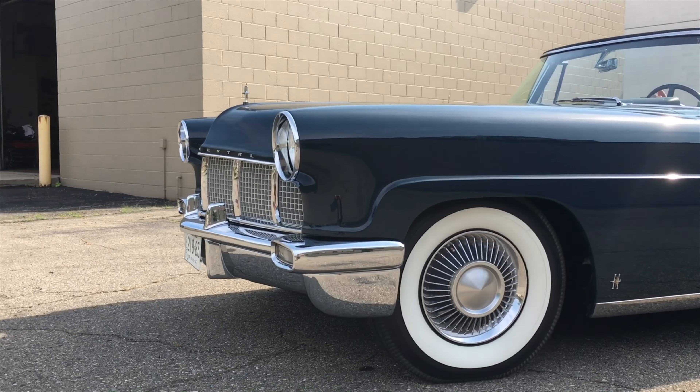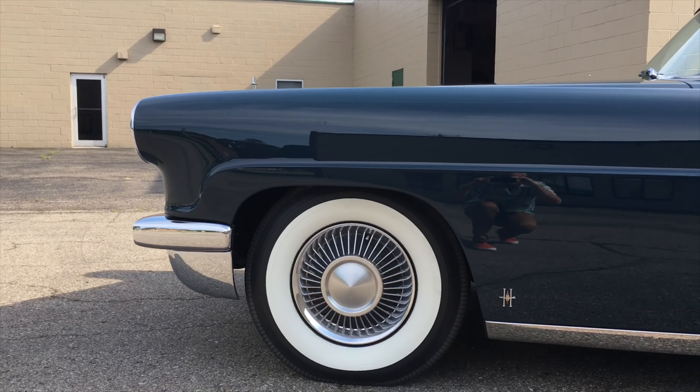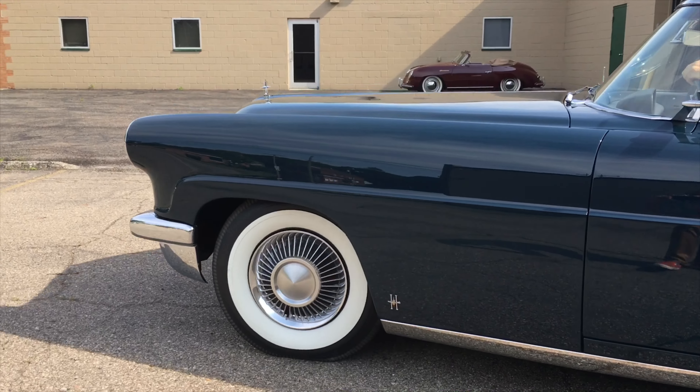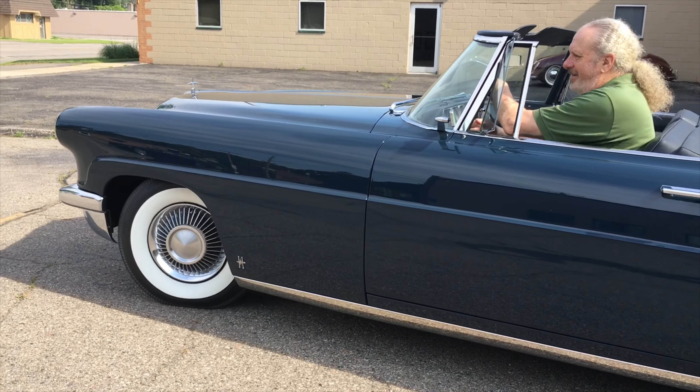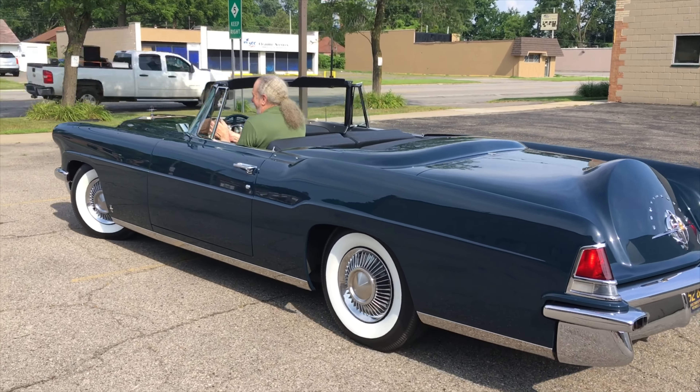Well, there were three made — two by Hess and Eisenhardt and one by Durham. That was the Ford show car for late 1956. So there were 3,013 coupes made, but only three convertibles. One is missing, and the other one is in Boone, Iowa.